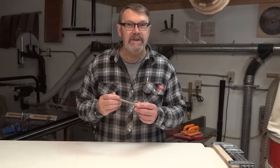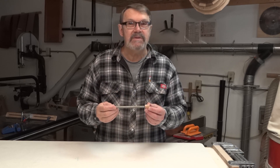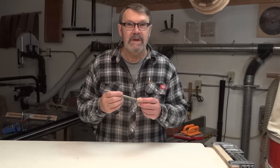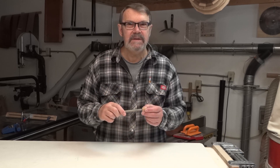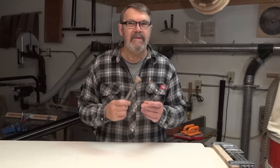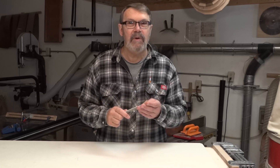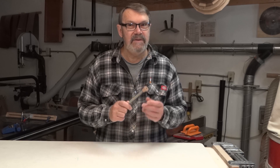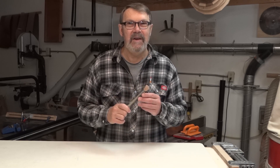Well, that finishes this project. It swivels just like I want it to. Maybe this will give you a hint if someday you need to use a ball and socket joint for something. I hope you enjoyed this, and I hope you will watch for the project I have in mind to use this in. I hope to have it out before too long. Thanks for watching. Have a great day. Be safe in your shop. Don't forget to subscribe. Take care.